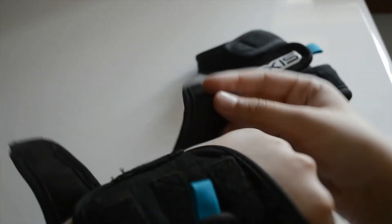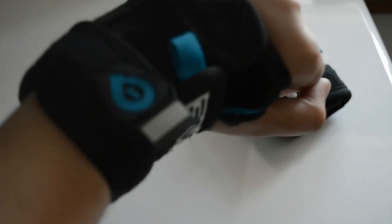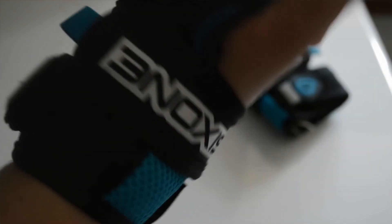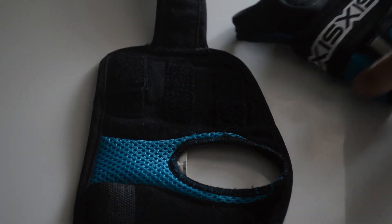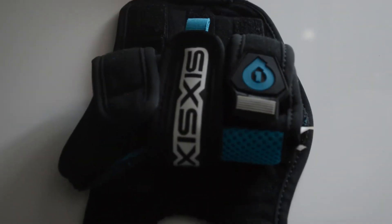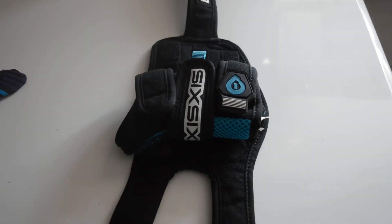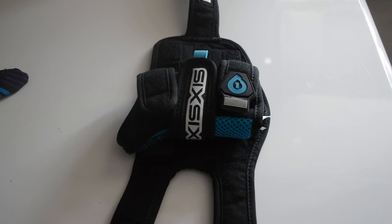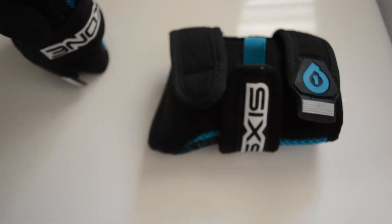I definitely recommend these — they've really helped my riding. You just feel pretty much invincible because you've got this extra protection and you can just go flat out. So definitely check out the 661 wrist wraps slash braces. If you found this helpful, leave a thumbs up, and if you want more videos like this, please subscribe. Thanks for watching.